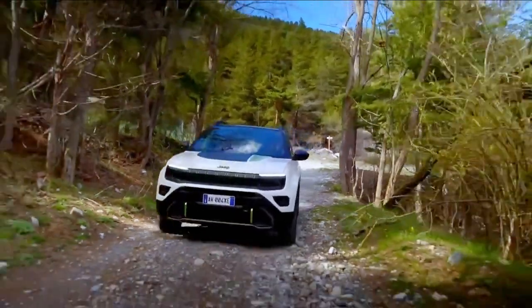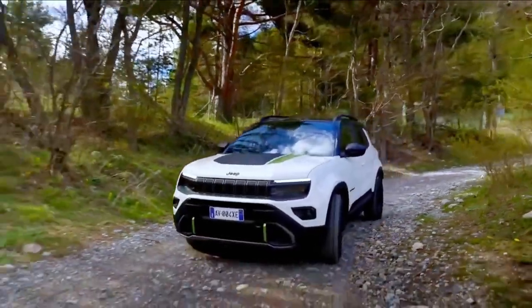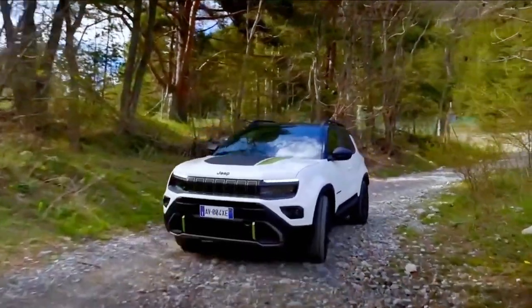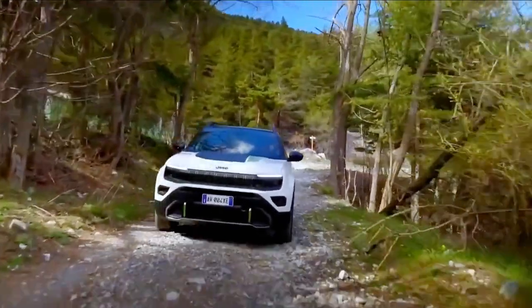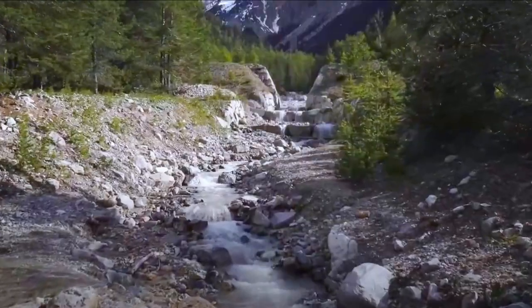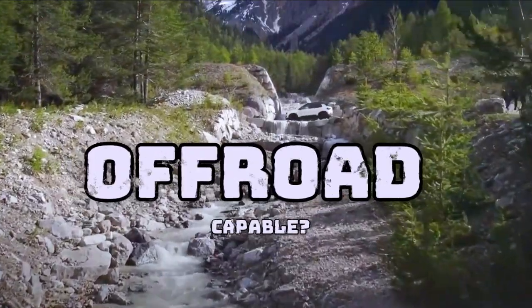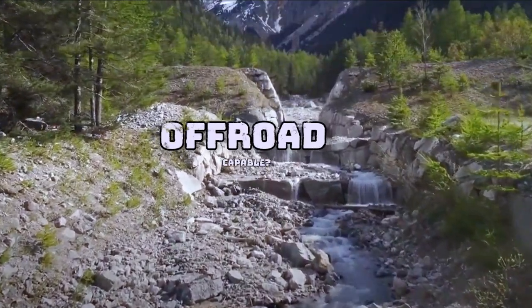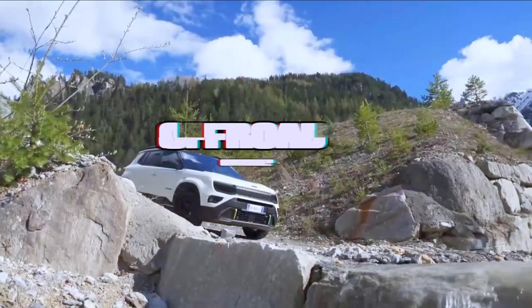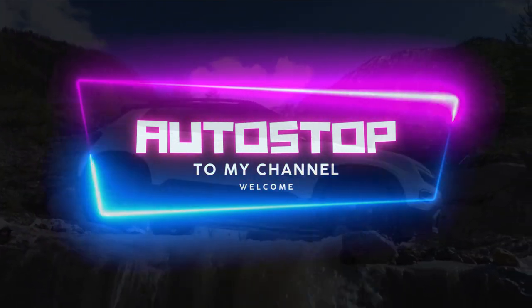This is the Jeep Avenger E-Hybrid 4XE 2024 model. It is a variant on the Jeep Avenger lineup — a little SUV built for adventure. We're going to break down the technicalities behind this E-Hybrid vehicle. A big thank you to you for passing through and welcome to the channel, Autostop guys.